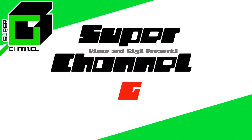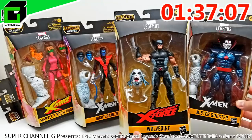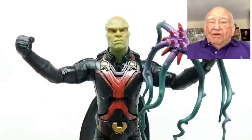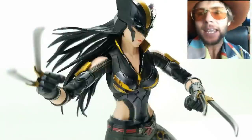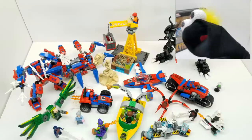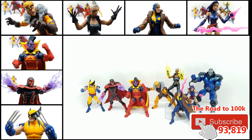Welcome back, friends, to Vince and Gigi's Super Channel G.